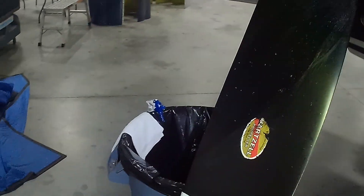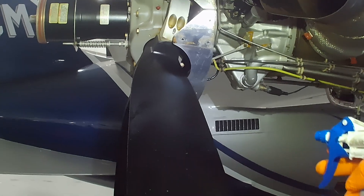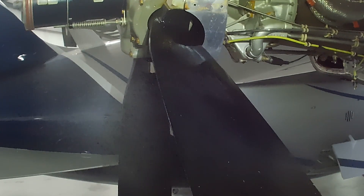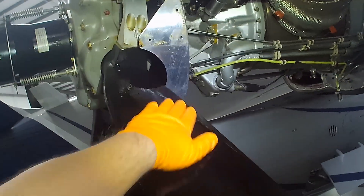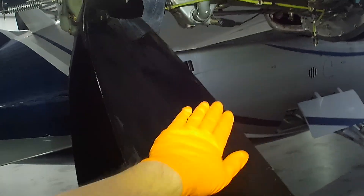So let's glove up and dive right in. Saturate the blade with isopropyl alcohol using caution not to spray inside of the hub area. Then, using your gloved hand, scrub the blade face feeling the grit dissolving.